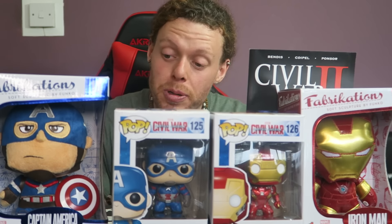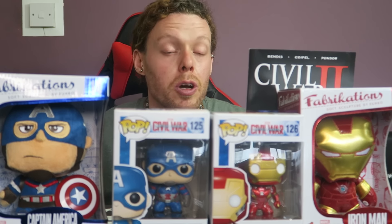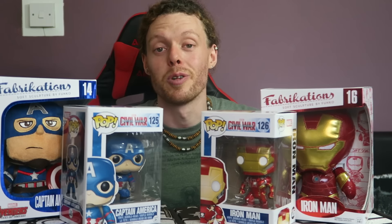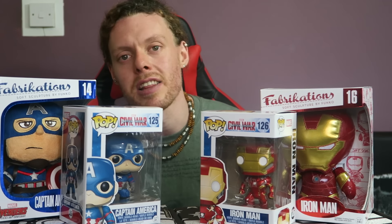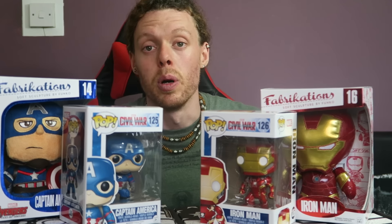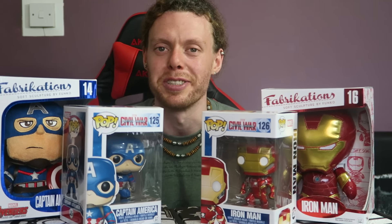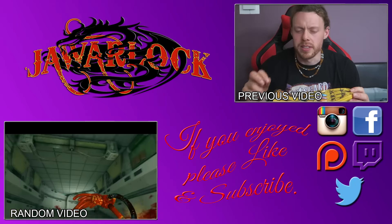Did you get either of these boxes? What do you think of the items? Let me know in the comments below — let me know if you think they're worth it. Thank you for watching! If you enjoyed the video please hit that like button. If you're new here, why not subscribe — you might find something you like. Most importantly: be happy, be free, keep it awesome, and I'll catch you next time. Bye bye!